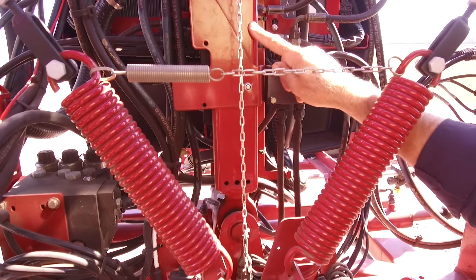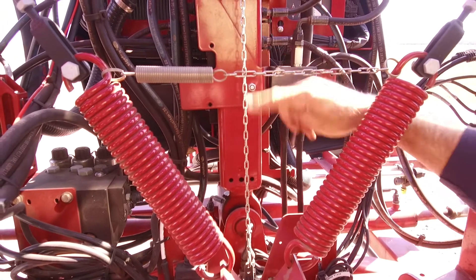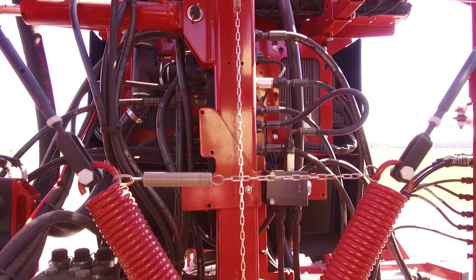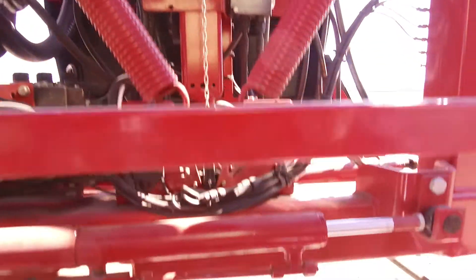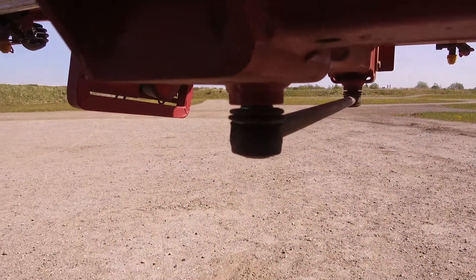This is the pendulum — the component that suspends the boom to the chassis. The boom is pendulum suspended but it's kept in place by four of these arms: two at the bottom and two at the top.